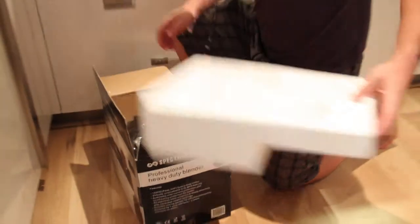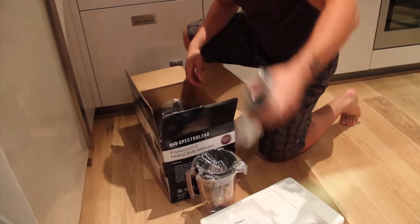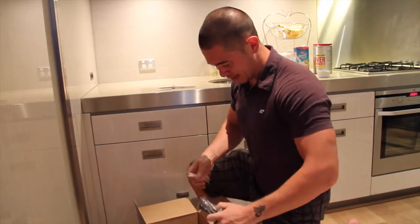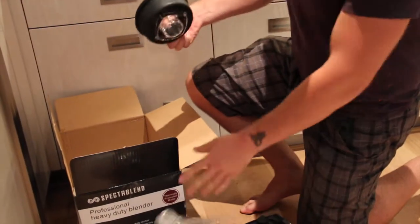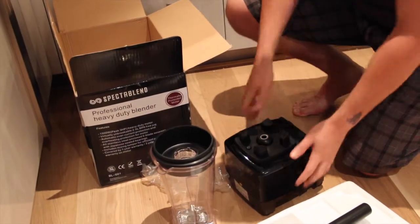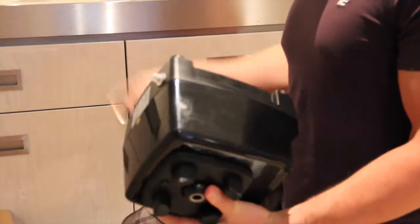The reason I'm here today is I'm going to be doing the unboxing — or should I say unraveling — of the Specter Blend. I got it because I was looking for one, checked in the US, and they had one called the Vitamix going for close to seven to eight hundred dollars, which I found a bit too steep. Apparently this one is 1500 watts, so it has a lot of horsepower to crush out everything.